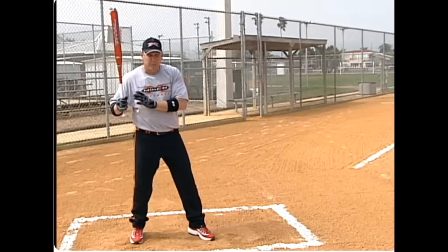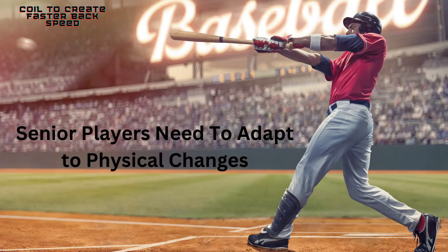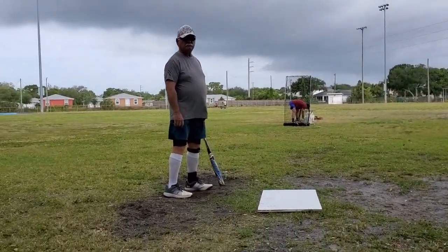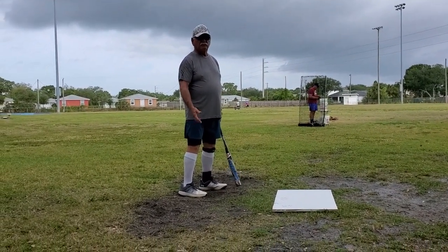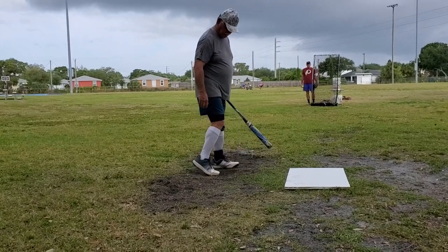The faster your hips are, the faster your hands are going to be, the faster your bat speed is going to be. As humans, as seniors, we have to adapt in athletics. Let's see how well Tom adapts to the changes we've suggested. Okay Tom, review what you're going to be focused on. Well, the lesson was to focus on keeping the weight on the back foot, and then following through with the left, and that will pull your hips through.